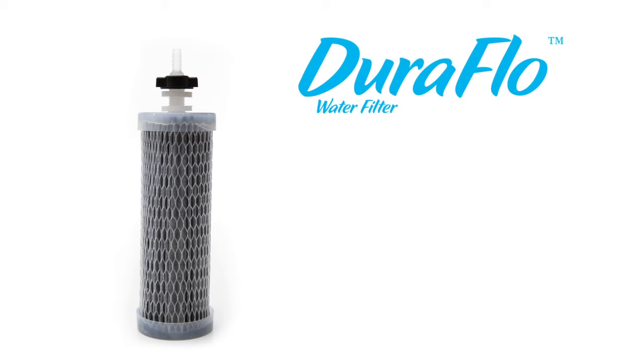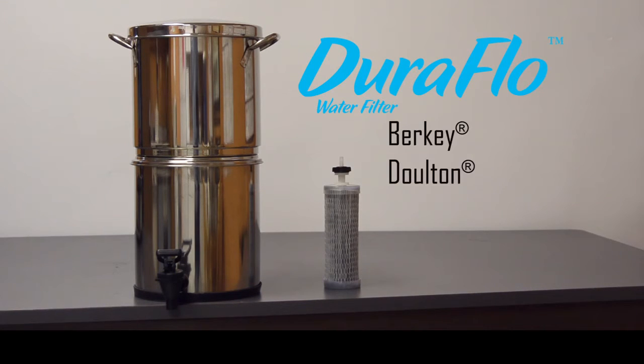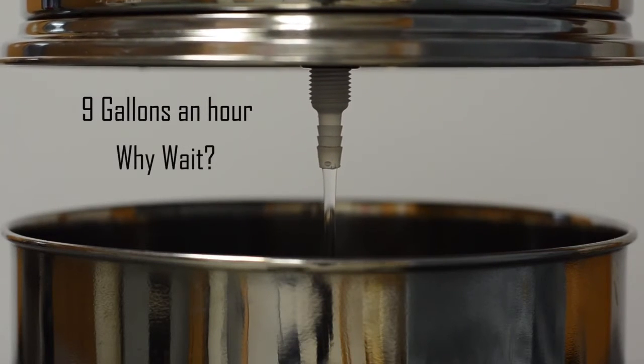Why wait for water? The Sagan Duraflow filter is the perfect filter for use in most countertop water filtration systems such as Berkey, Dalton, and AquaRain. It delivers purified safe water faster than any other candlestick filter available for use in these type of units. It flows approximately 9 gallons an hour, so why wait for water using another filter?